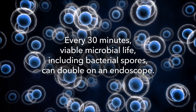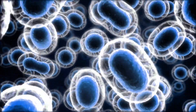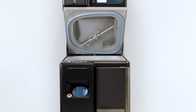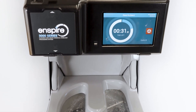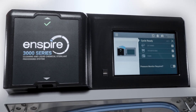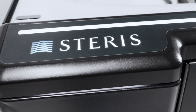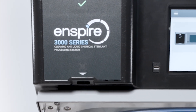Now, helping eliminate viable microbial life, including bacterial spores, begins with a wave of your hand. Introducing the Inspire 3000 Series Cleaning and Liquid Chemical Sterilant Processing System — the first and only automated endoscope reprocessor delivering liquid chemical sterilization with a validated cleaning claim to help eliminate viable microbial life, including bacterial spores, on endoscopes.